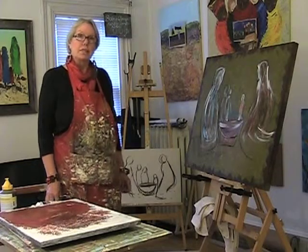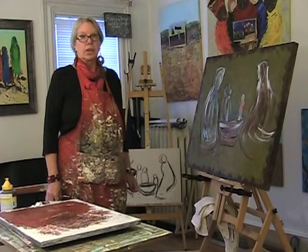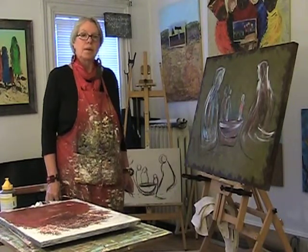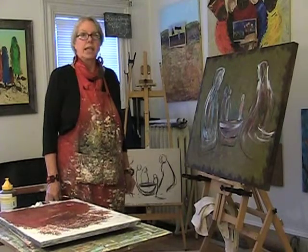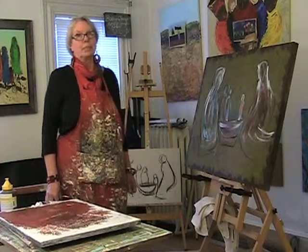Thank you very much for visiting my studio. I appreciate your support and I look forward to seeing you at the opening of my solo show on December the 6th, from 5 to 8, at the mezzanine floor of the Carvel Building in Wilmington. See you there.